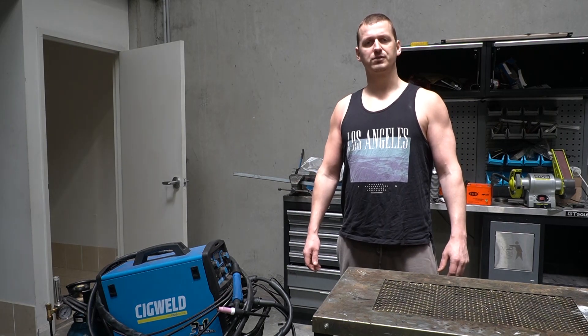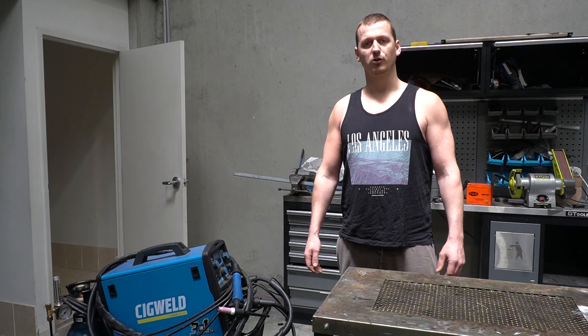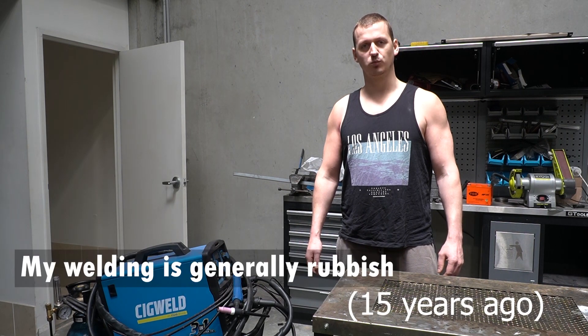I'm going to start this video with absolute transparency. I am NOT a tradesman welder, although I have received some training in my mechanical fitters apprenticeship, and I'm under no illusions that I'm an expert welder.